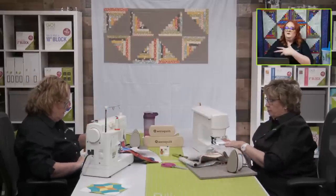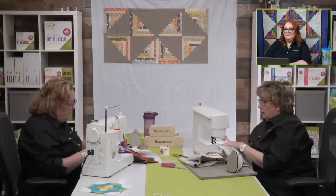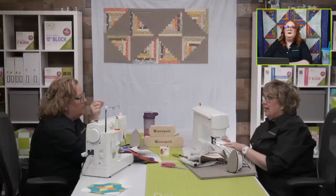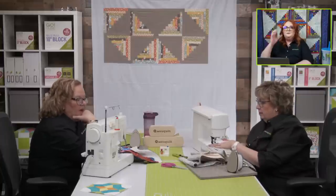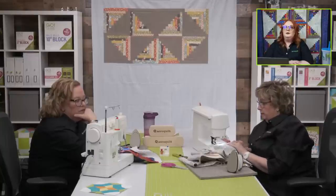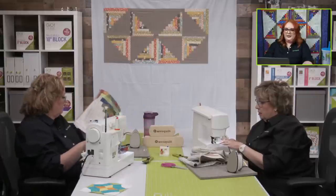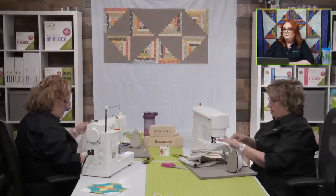Pat is curious how much time you both have invested in this quilt. I cut all my fabric in about an hour — cut and organized in less than an hour. And it takes me about 40 minutes to sew two blocks, since I sewed two this morning. So what's 40 minutes times 12 blocks? That's 480 minutes — divided by 60, we're at eight hours even. Emily did the math: 480 divided by 60 is eight hours.